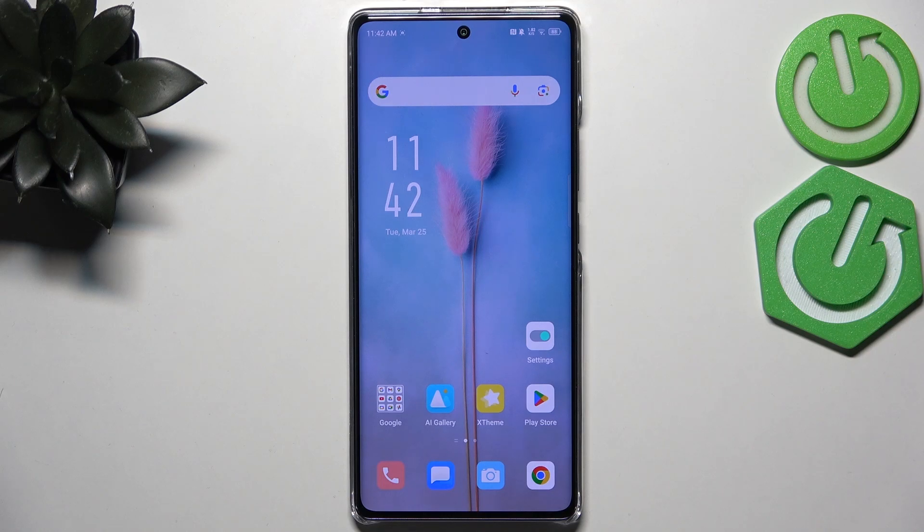Hi everyone! In front of me I've got the Infinix Hot 50 Pro Plus, and let me show you how to turn off running apps on this device.